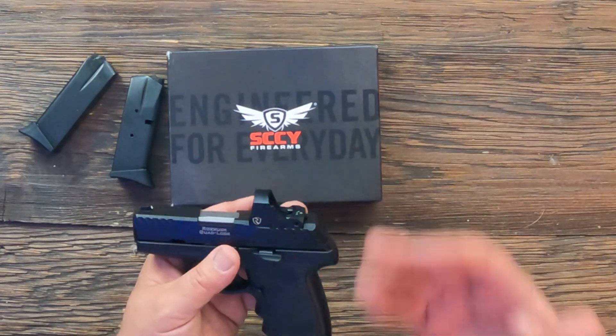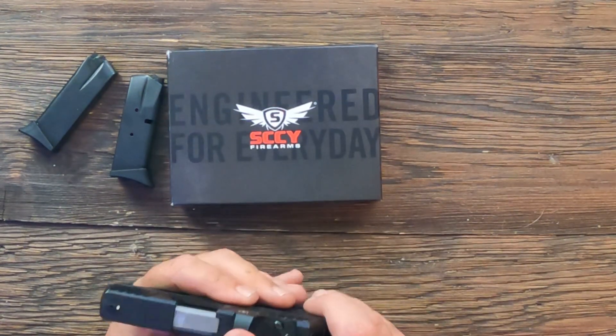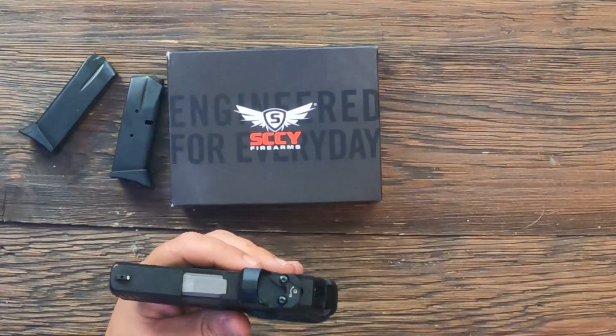Originally these pistols were supposed to come with a Crimson Trace red dot, and I was surprised when I got it and found the Riton on it. I emailed Sky back and they said yes, they are all going to ship with the Riton optic now. I think this is tremendously better than the Crimson Trace optics I've had experience with. The Riton seems really well made — I think Riton has some good stuff coming out.